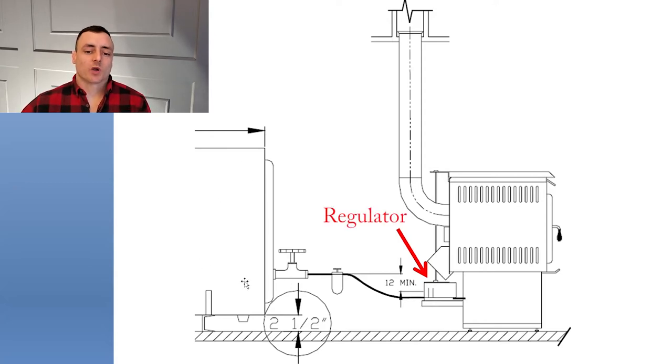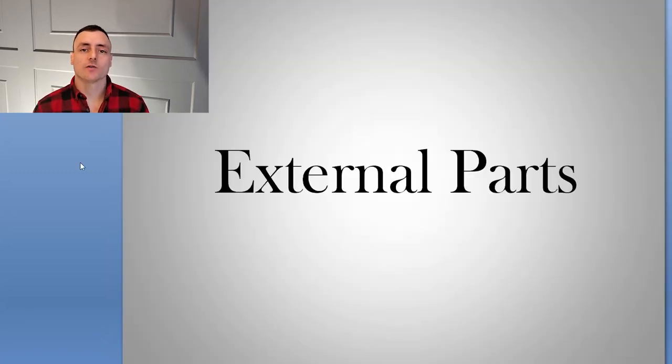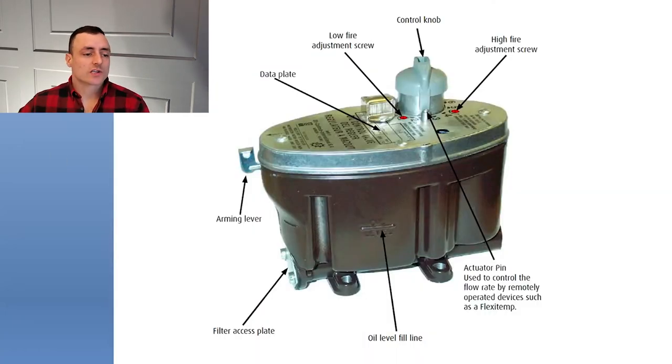We're going to start with a quick overview on how these stoves work. These things are pretty simple. Gravity-fed oil stoves have some kind of oil tank, which is a minimum of 12 inches higher than the regulator — you can see that in this picture here. Typically you'll have one shutoff valve, and it's a good idea to have a filter on the line before it reaches the regulator. Then the magic happens in the box where the red arrow points — that's the focus of the video — and it slowly drips oil into your stove.